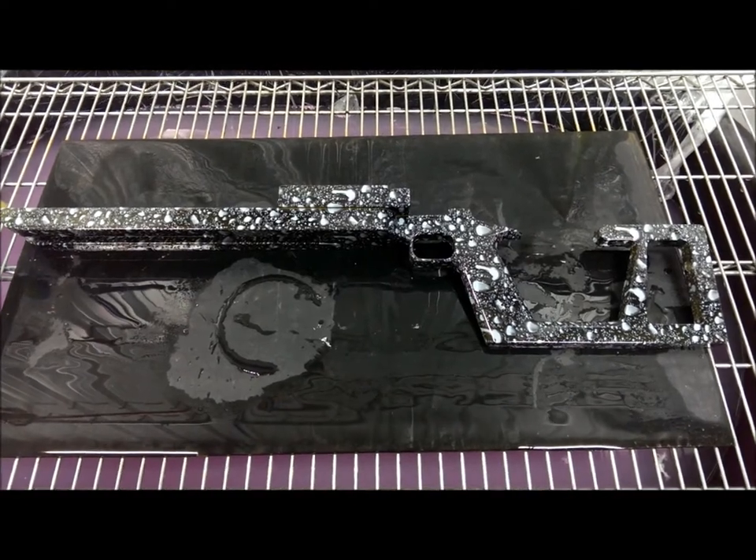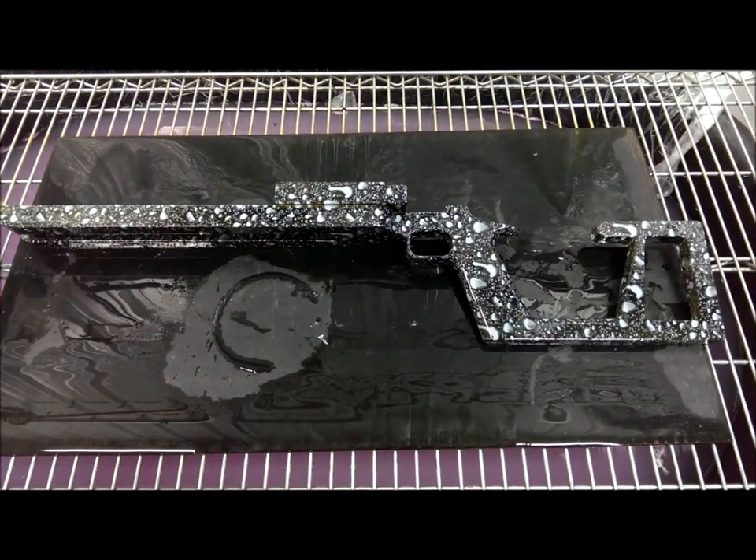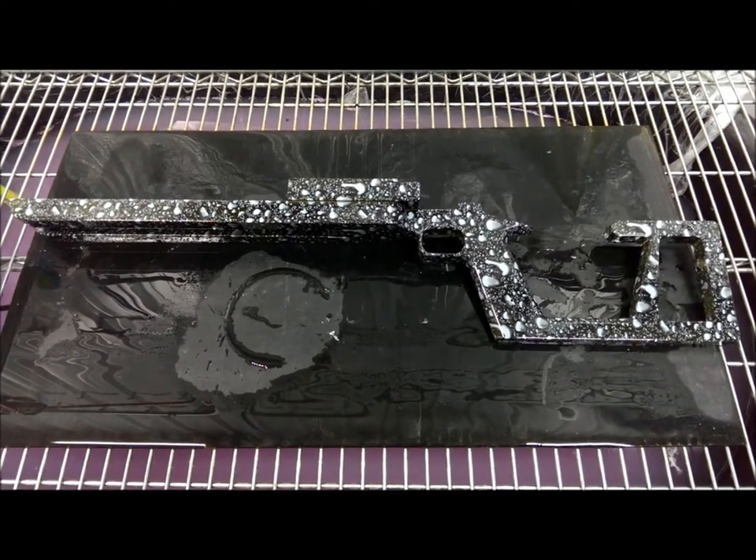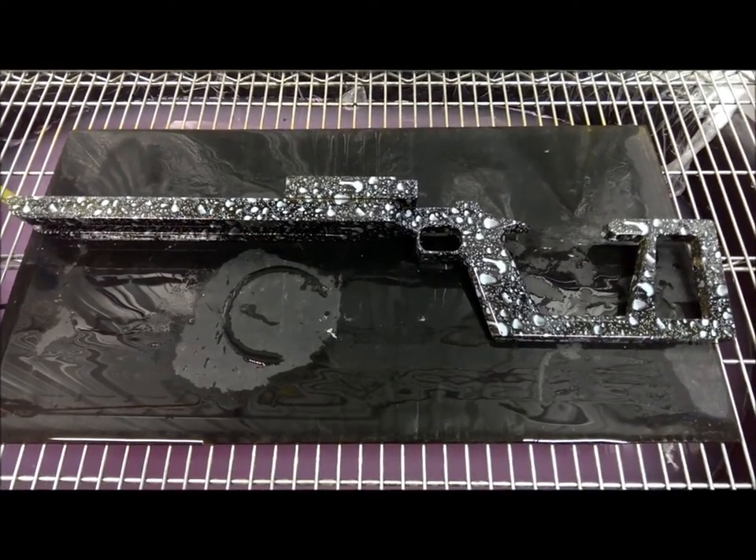Now I know that there are thermochromic pigments out there. It's just a matter of learning how to use them correctly so that they hold up in the hydrographics process.